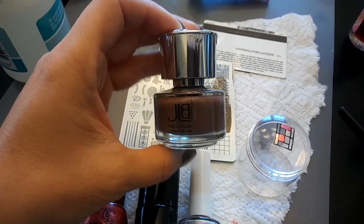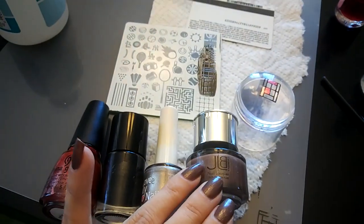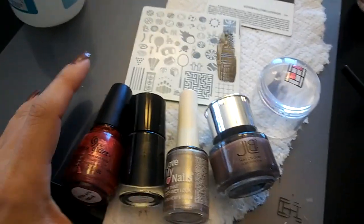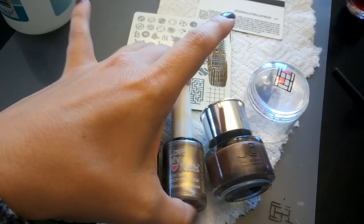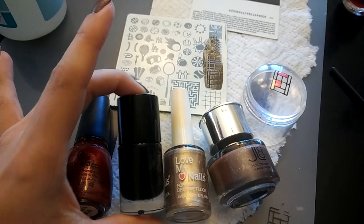So I went ahead and painted on some JLB. I like it because it's fast drying and it puts on a pretty good coat fairly quickly. And of course I love vintage polishes, so using some of these oldies but goodies on my Bundle Monster.